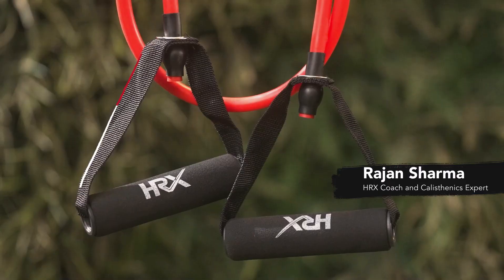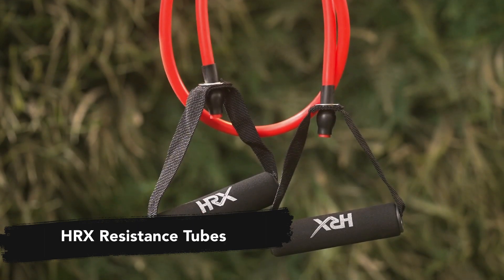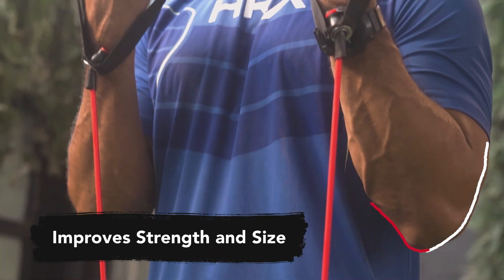Hi guys, I'm Rajan Sharma. HRX is bringing you these cool resistant tubes to make your strength training easier than ever. They are proven to improve strength, size and function of muscles.